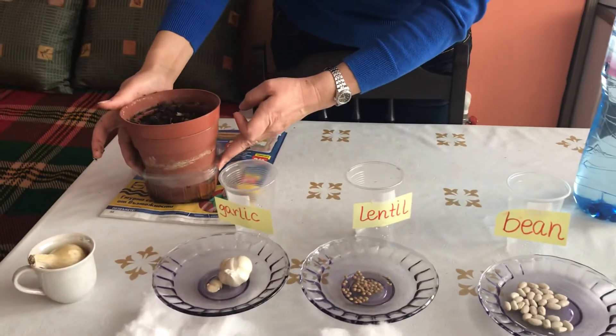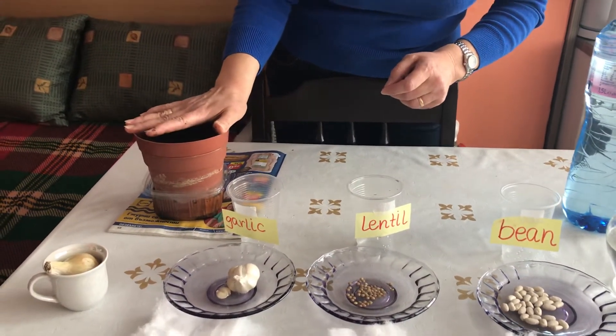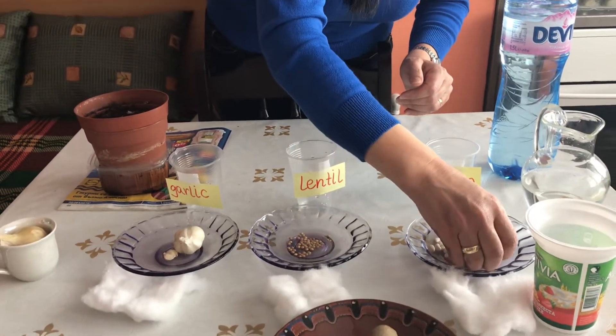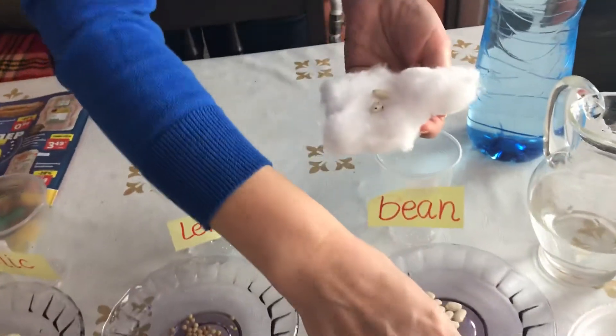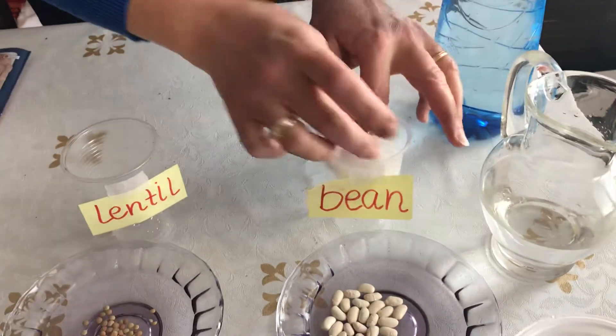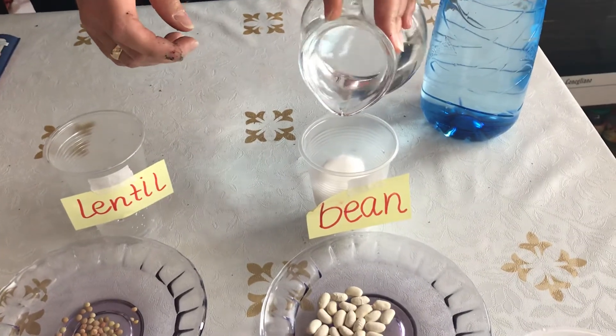So as I said, if you don't have a flower pot, you can use cups. Let's put three bean seeds on cotton — one, two, three — and then put them in the cup.